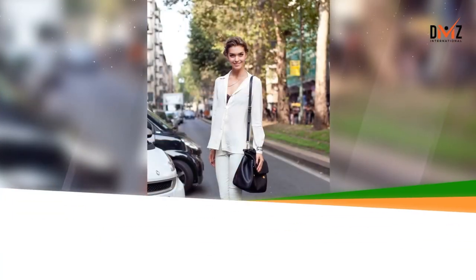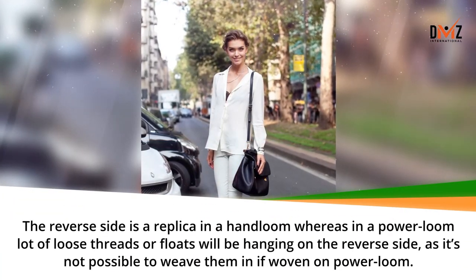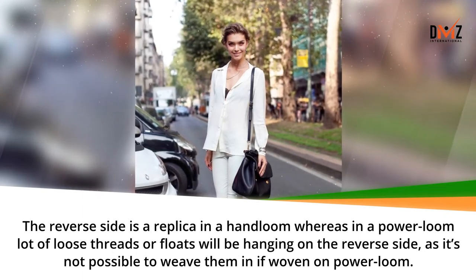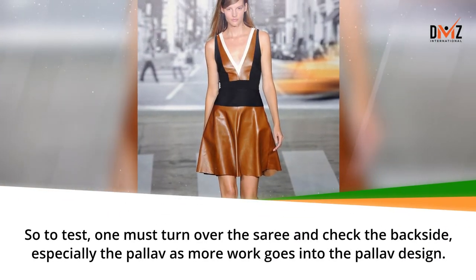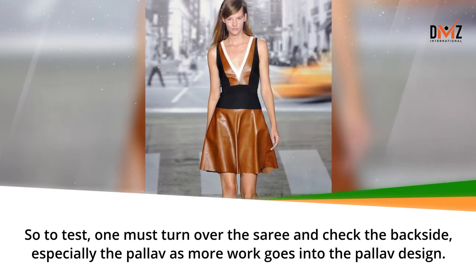The reverse side is a replica in a hand loom, whereas in a power loom many loose threads or floats will be hanging on the reverse side, as it is not possible to weave them in on a power loom. So to test, one must turn over the saree and check the back side, especially the Pallav, as more work goes into the Pallav design.